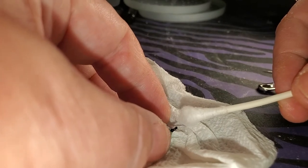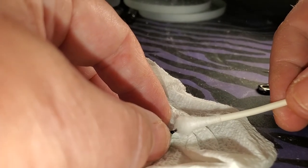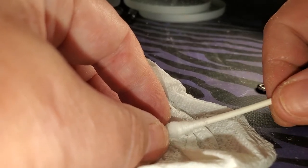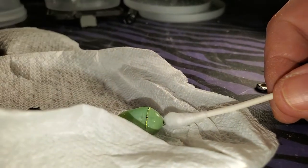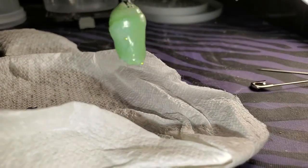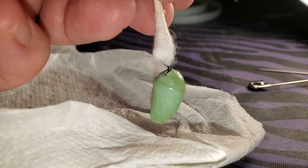I'm gently holding the chrysalis — it's hardened by now — and then I'm just going to twist the q-tip until I can feel that it is attached. And voila.